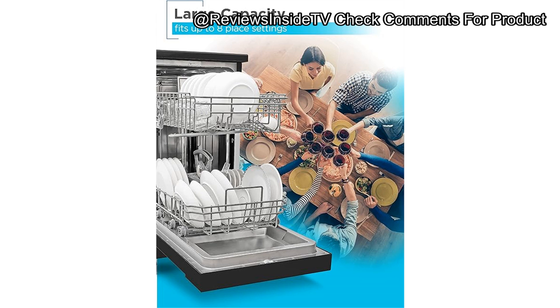Some users also reported that the detergent dispenser sometimes fails to open, leading to an incomplete wash cycle, which can be a little inconvenient. Pros include its mobility, capacity, and ease of use, especially the adjustable rack, which is handy when you need to fit larger items like pots and pans. Its versatility extends to its worktop space, which doubles as extra counter space when not in use, perfect for tiny kitchens where every inch counts.